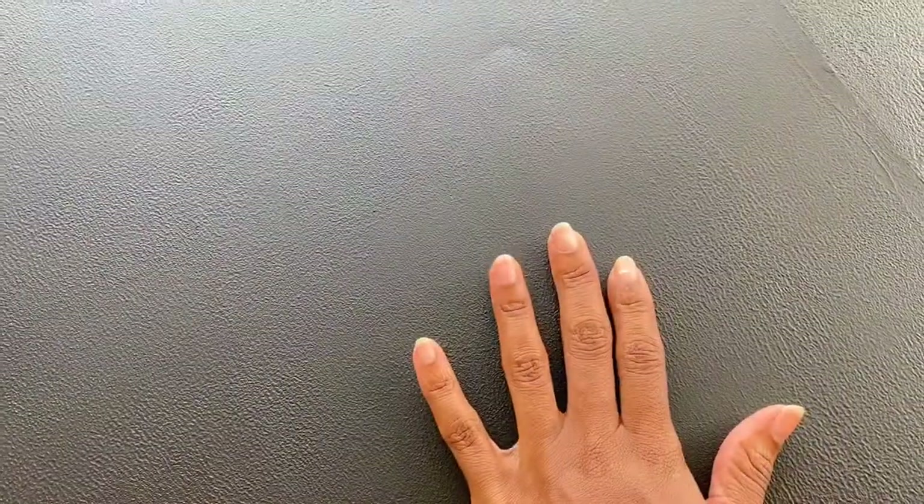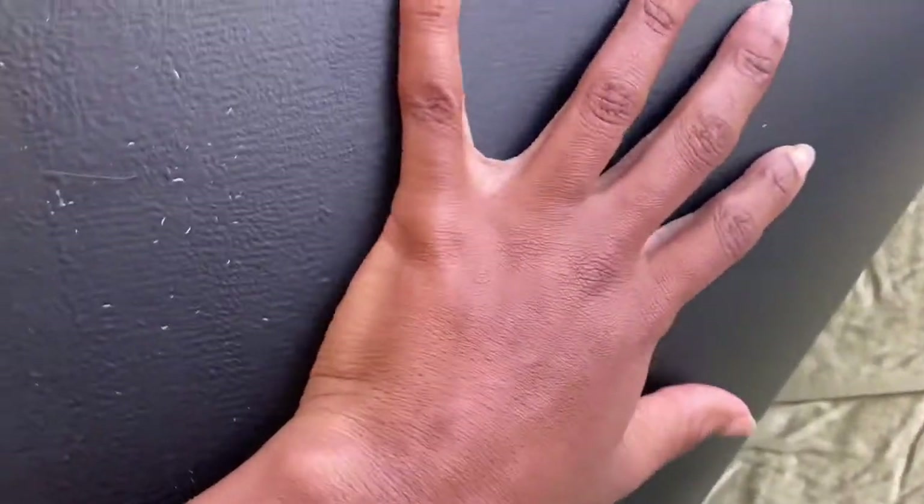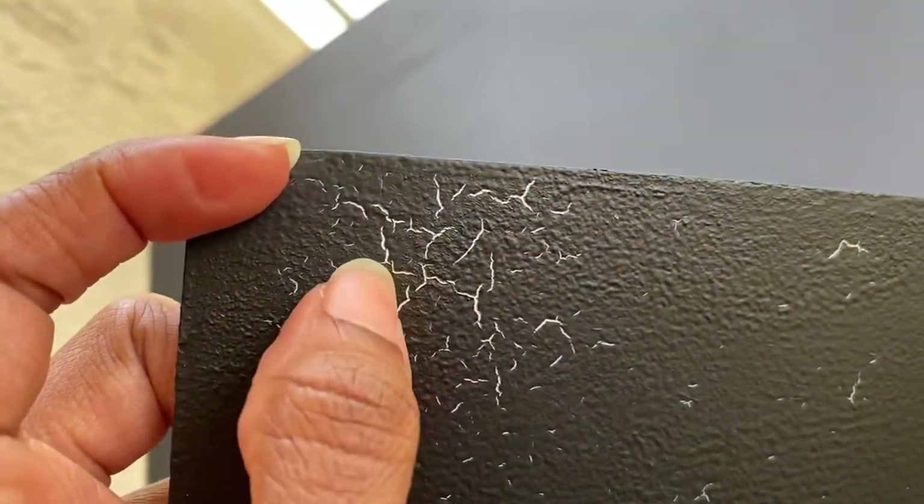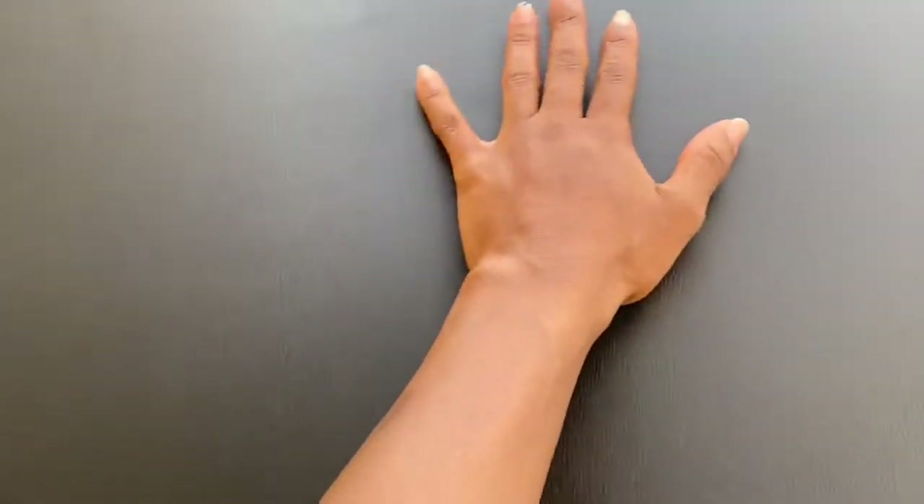This is so much better. The only thing I notice is it's not as smooth as the other side was with the primer on — that's just something I have to deal with. But look at all that cracking that was going on before — that was just bothering me way too much. Now I've redone everything and this is what we got. It looks so much better.